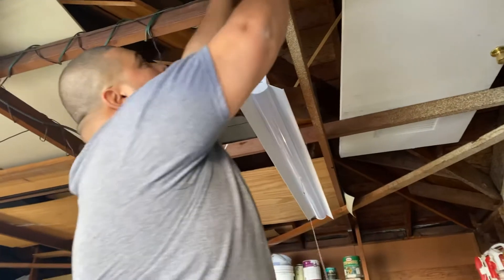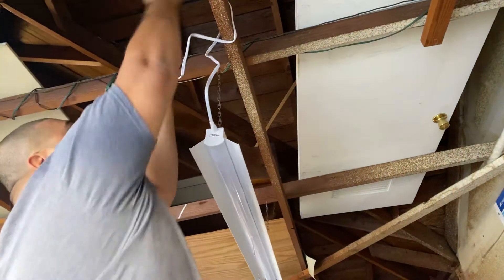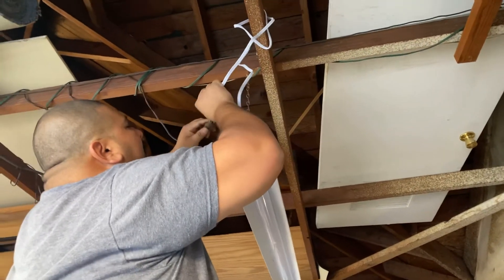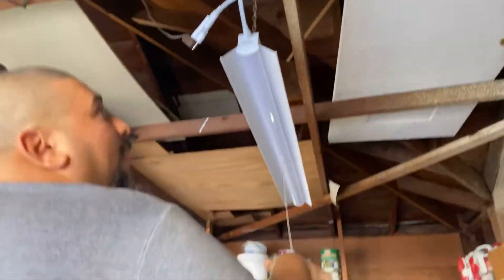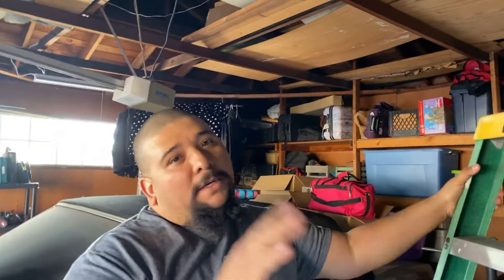Let's go ahead and wrap this up just like that — easy install. Go ahead and give me a thumbs up, like and subscribe if you want to, if not that's perfectly fine, but I hope this video was helpful. Commercial Electric, not sponsored. Thank you.